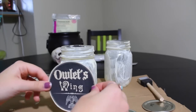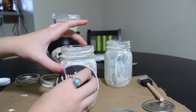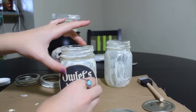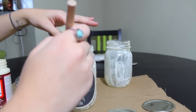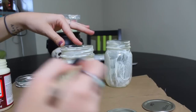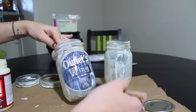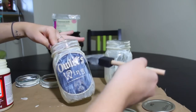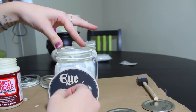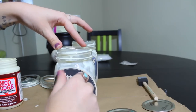So once you let those dry for a few minutes, you can go ahead and put your label on. I'm using a label which says Owlet's Wing — all of these will be linked in the description and there are a ton of them, so you can totally switch it up to be exactly what you want. Once you stick it on there, you're just going to give it a nice coating of Mod Podge on top to seal it down and also to give the label an even more antique feel. Don't worry about it being uneven — it's supposed to be messy. And obviously I'm just repeating those same steps with this label which says Eye of Mute.